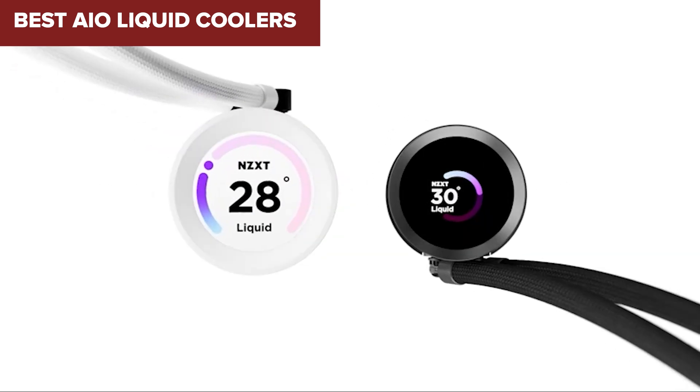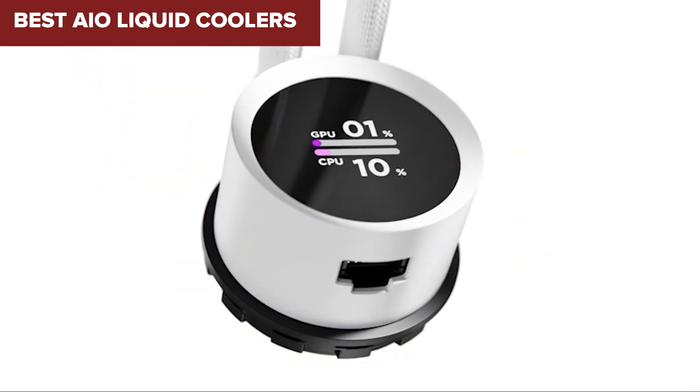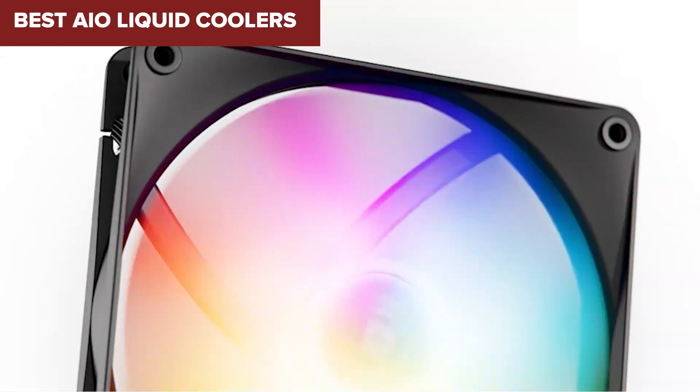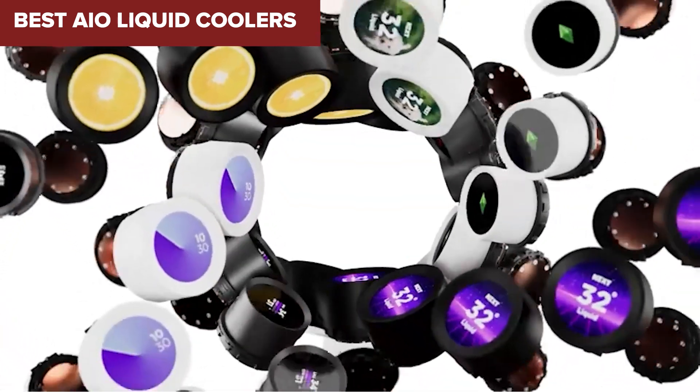If you're building a powerful PC and want the best cooling without going full custom loop, you're in the right place. Today we're diving into the top all-in-one liquid coolers to help you pick the perfect match for your rig.